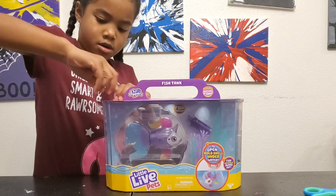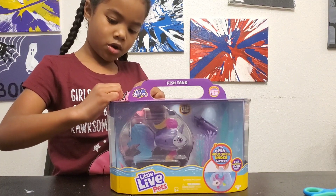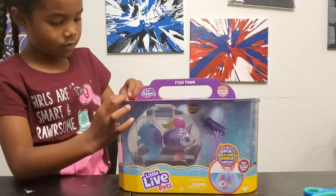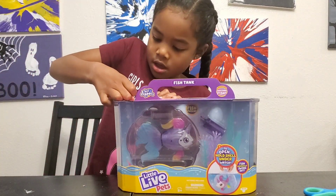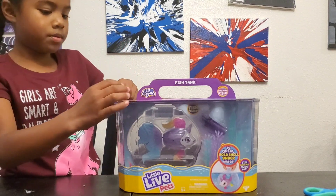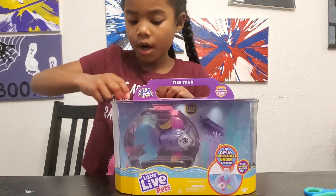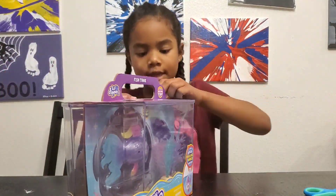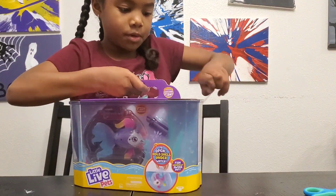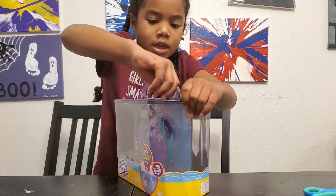I'm gonna get the tape off of this one, and then I'll take this piece off and put it with the other one because this one's tape. I got another piece — I am going to put all of them on the same pile.